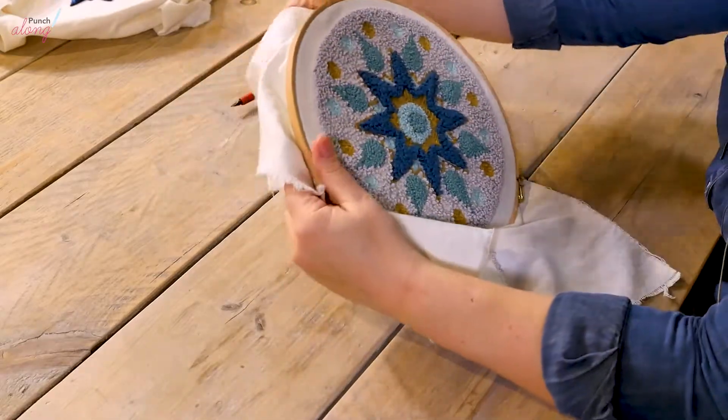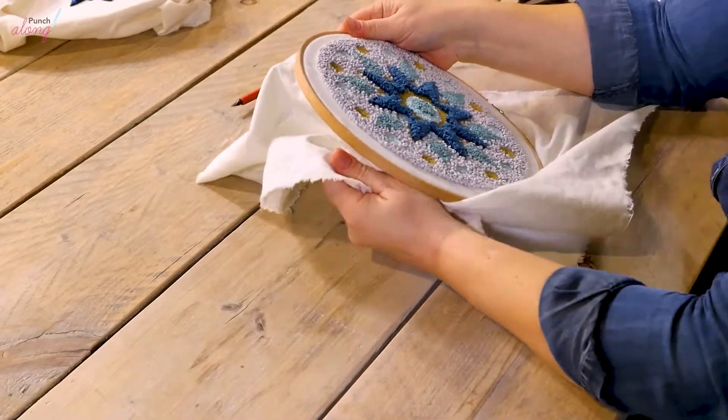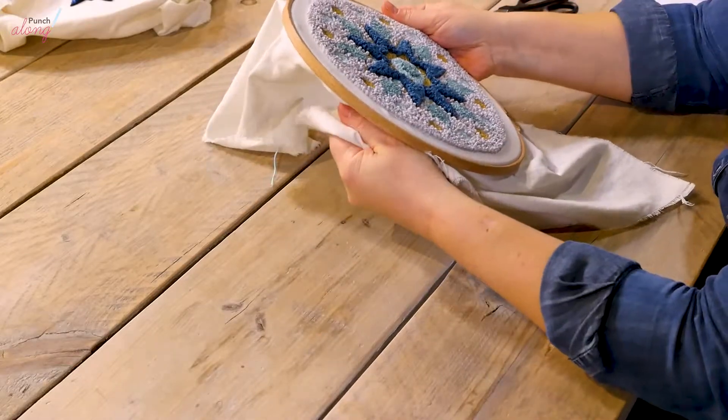There we go. And now for the last time, pull on the cloth all around to get it exactly in the middle of the hoop.